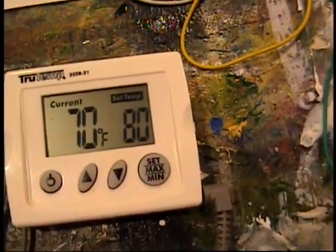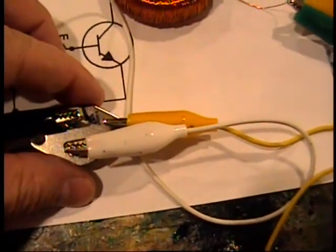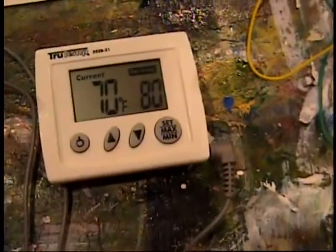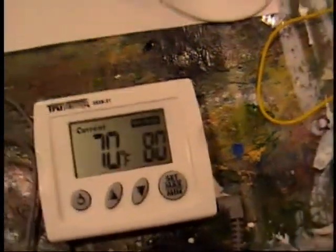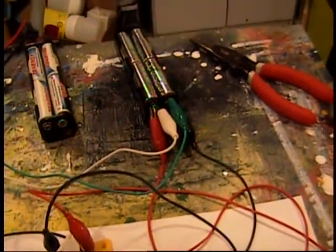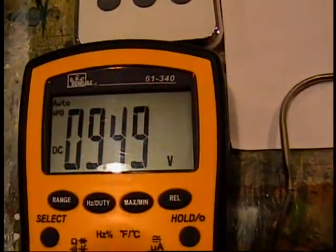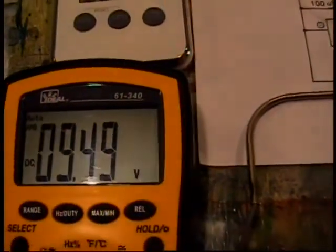Half an hour and it only went up a couple degrees — that's really, really good. I can't even feel anything at all. I set the timer for another 30 minutes and the temperature is still at 70 degrees. So this can definitely go into a soft plastic container without melting or warping anything. These are rechargeable batteries, so they're only 1.3 volts really. The amp hours aren't quite as strong as alkaline batteries. After a solid hour, I'm down by a volt and 0.3. Not bad at all — still under the load.